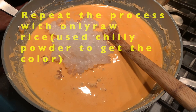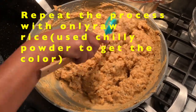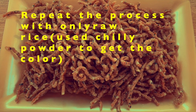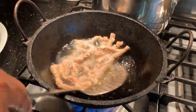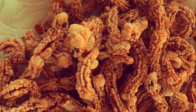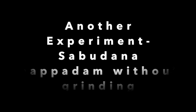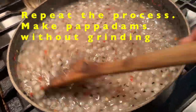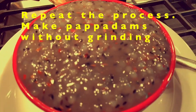This summer, with the beaming sunlight in California and the entire family being indoors due to quarantine, we decided to make our own fryams from scratch. I put some experiments with different types of rice and made rice fryams. I also made sabudana papadams without grinding, but those papadams were a little thicker.